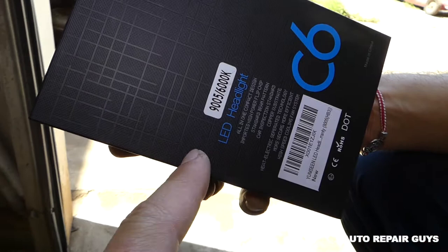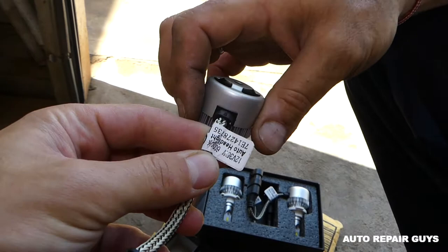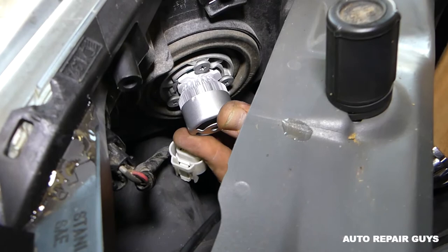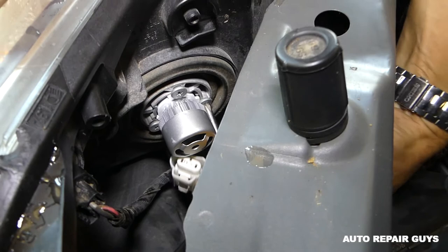This is the original low beam bulb — 9006, also known as HB4. This is the 9005 for high beam. So we need the 9006 right here for the low beam. You can find more information on 9006 on the bulb itself. Now we'll go ahead and see how it fits. We turn it clockwise about a quarter revolution, then get the three screws tight.